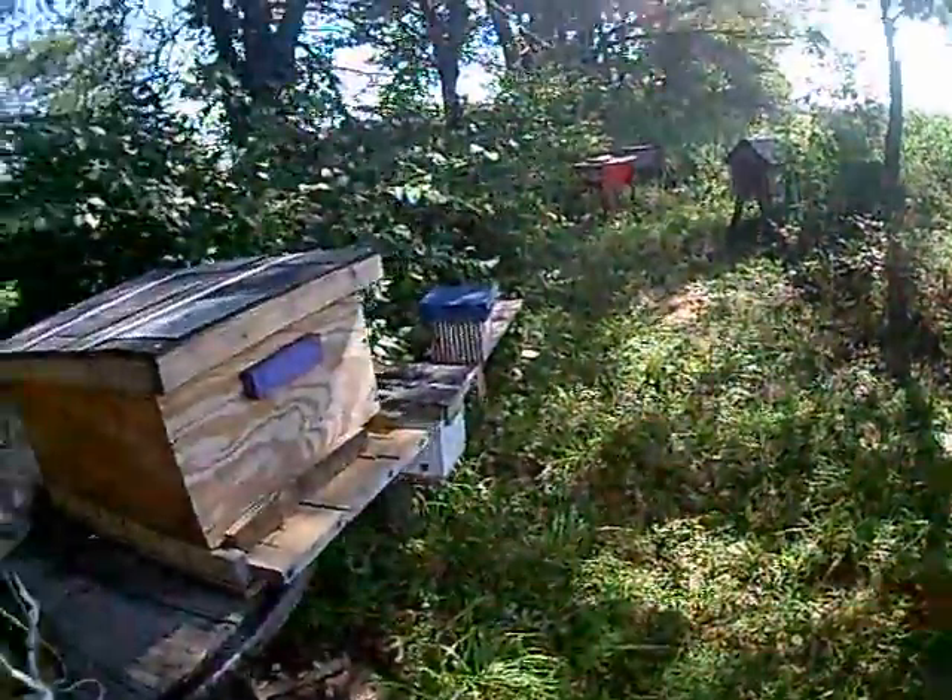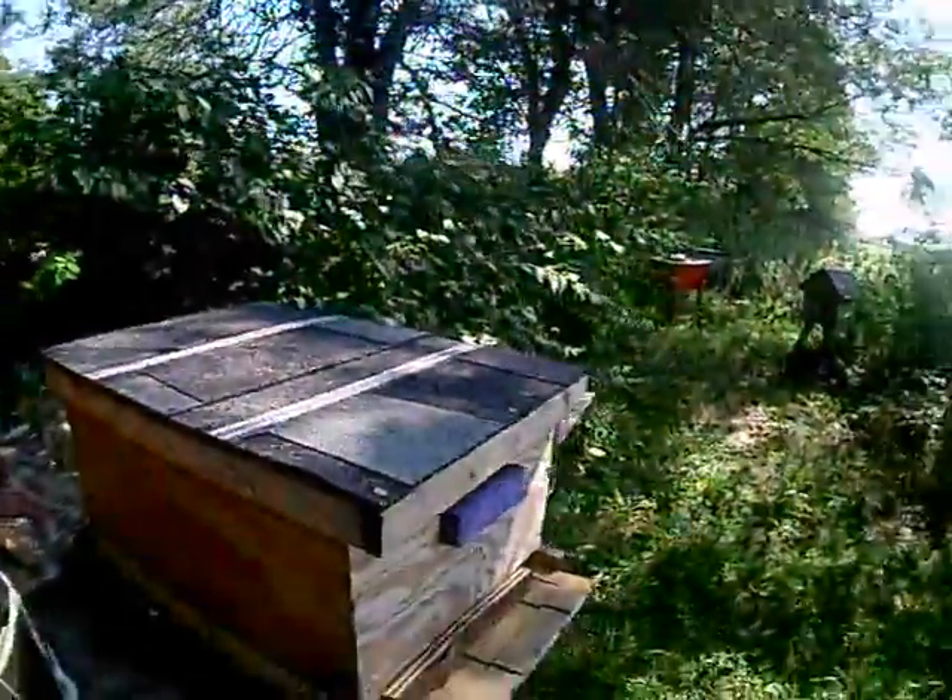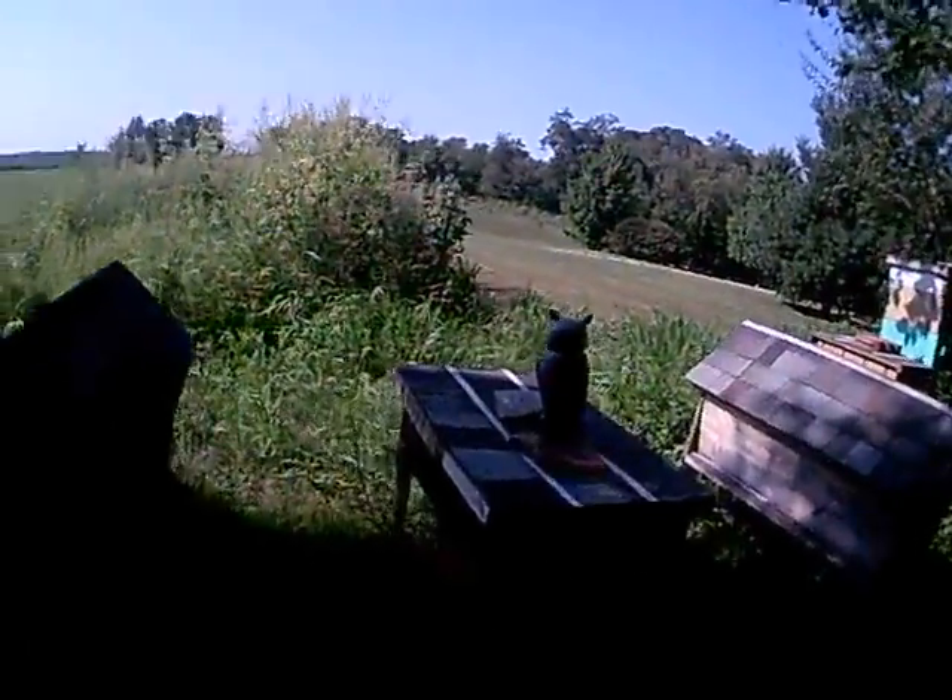Hey folks, Cory here. It's been a minute since I made a video. I've been kind of busy, but today I'm going to run through what I have going on and then we'll get in the hives to show you some things. Pretty busy, as you can see — there's hives everywhere. And this is only one spot, so we'll walk through and I'll show you how they're working on the front.